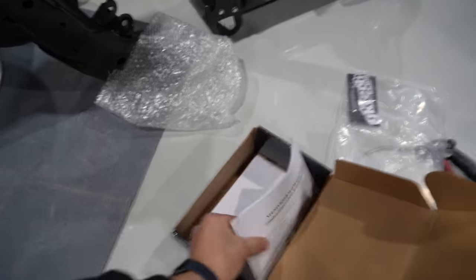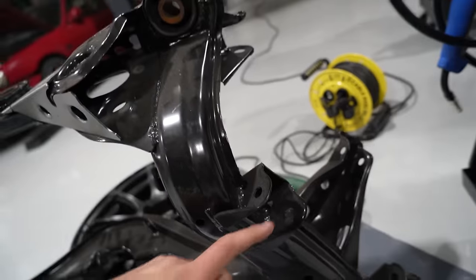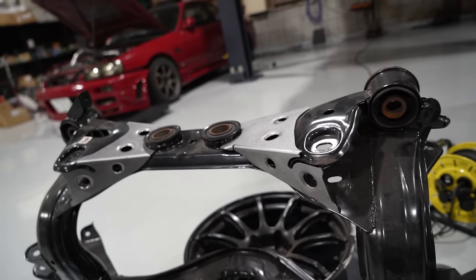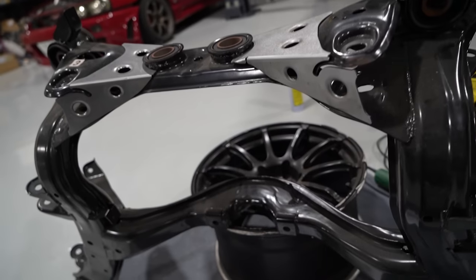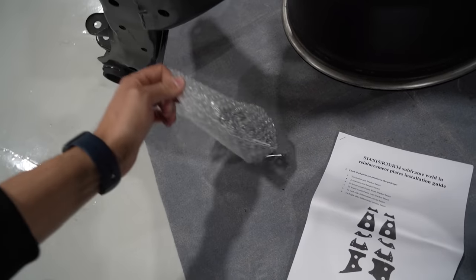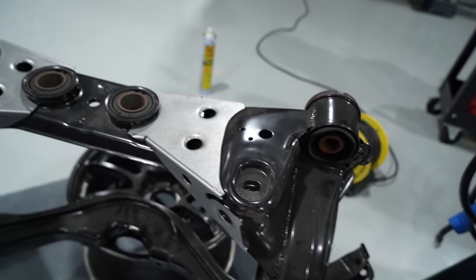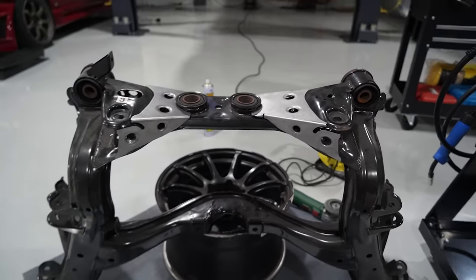These GK Tech reinforcement kits are amazing. I try to put them on all of my rear subframes because in an accident these stock ones bend and break all the time - your toe arms bend too. So it's a really good idea while your subframe's out to weld their reinforcement kit in. This is everything it comes with, plus another little baggie here for the other pieces. I'm going to place everything where it needs to be, draw around it with a marker so I know where to grind and get metal-on-metal contact for the welds.